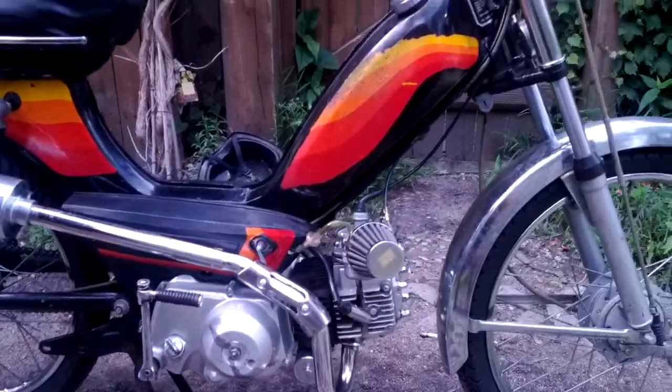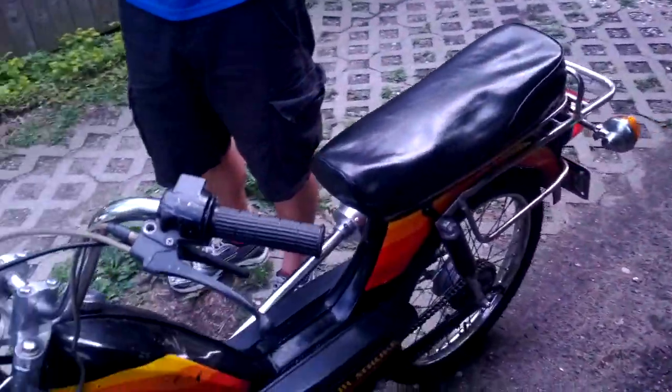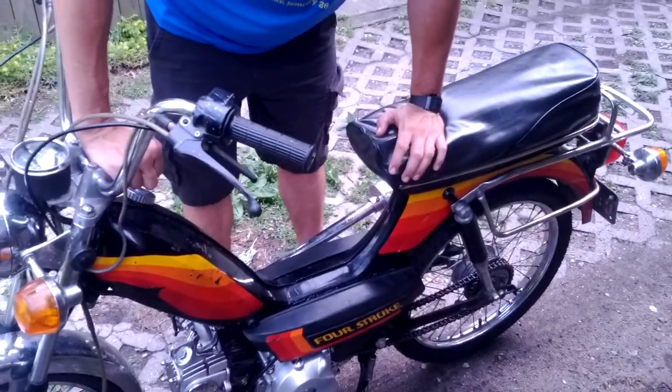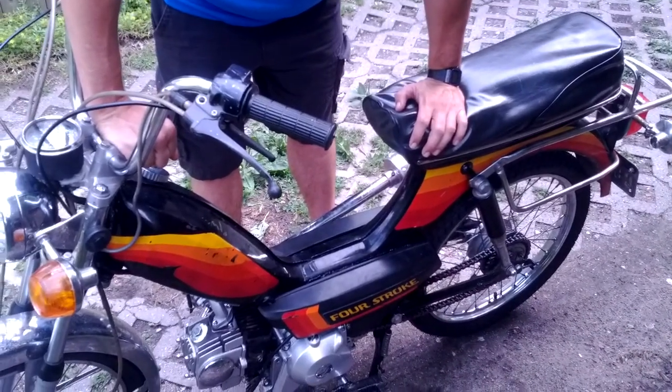We managed to get a 110cc Li-Fan four-speed semi-automatic for $30, and $70 to ship it. Of course, it didn't fit the frame at all, and it needed extensive cutting and welding. If we were to do it again, I don't think we'd do it — it took so long.